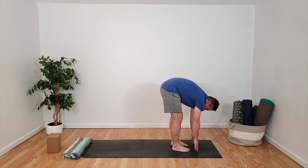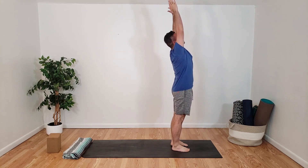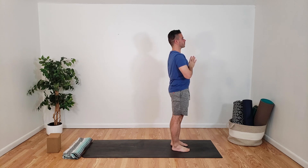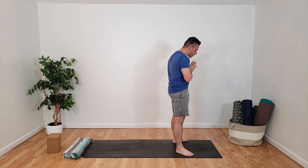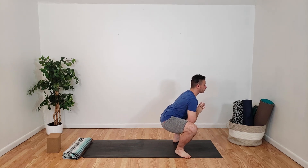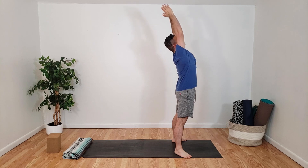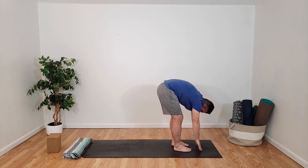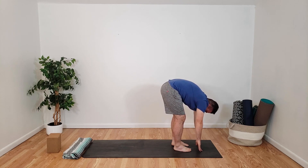We're going to inhale both arms up into our upward salute. Exhale, coming into our mountain with prayer hands. Engaging and activating our feet, connecting with our breath. Now we're going to bring our feet out as wide as the mat, pointing our toes outward, keeping our hands in prayer, and we're going to sink into our garland pose or yogi squat — go as deep as is comfortable for you. Inhale, coming back up into our upward salute. Exhale, coming into our forward fold, bring our feet closer to one another.